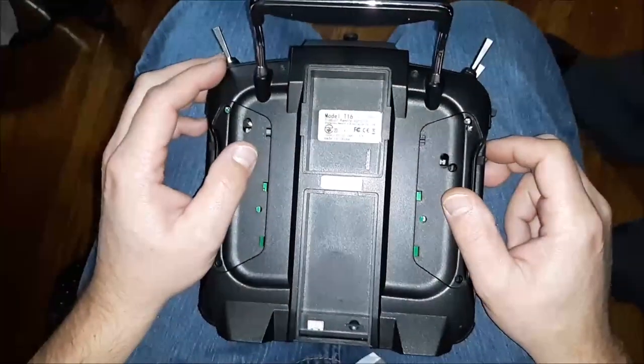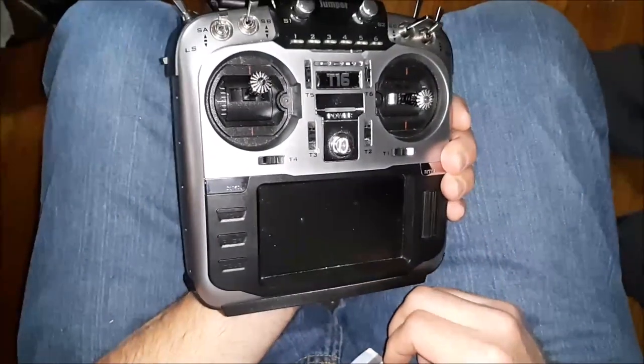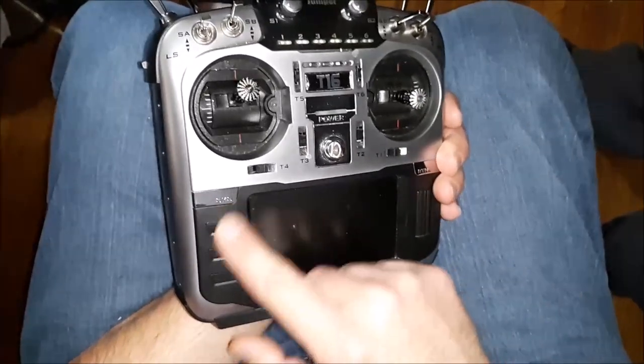Welcome back to the channel. We've got the Jumper T16 and on the splash screen when you power it up it says 'key stuck' and nothing will work. Here's the fix for that.